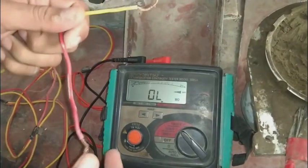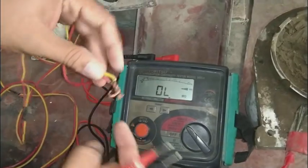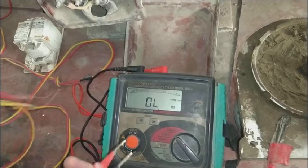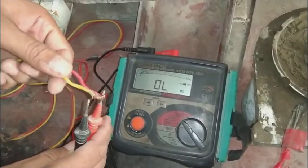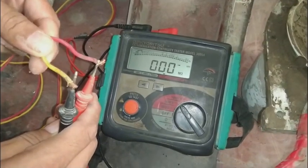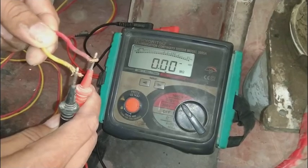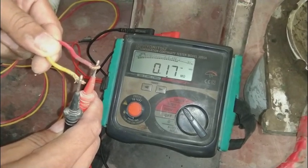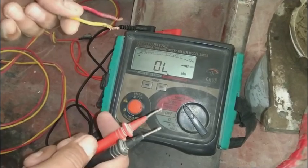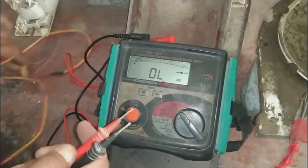Now I am going to create a short on the other end of this cable to demonstrate. Suppose this cable has shorted by itself. Now checking, it is showing a zero result — zero means there is a short circuit on the cable. This is a useful indication in industry to identify a shorted cable.